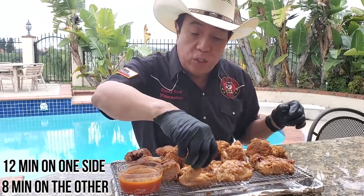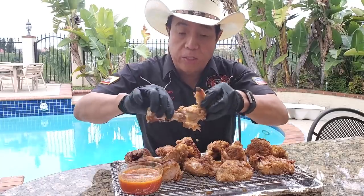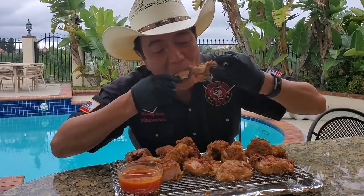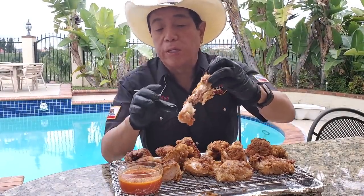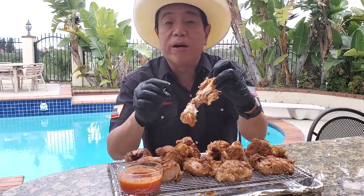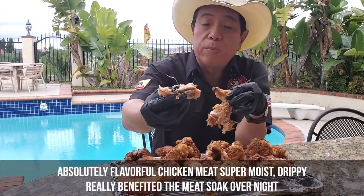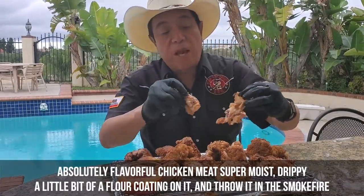It wasn't so hard to make the chicken. You guys saw how simple it was to throw everything in a Smokefire. This took about 12 minutes on one side, about another 8 minutes on the other side to get it to about 165 degrees — super delicious, nice and crispy. The buttermilk soak was really excellent to tenderize the chicken. All the flavor from the buttermilk, the sauce, and the rub really penetrated the meat overnight. Absolutely flavorful — super moist and drippy with a nice flour coating.